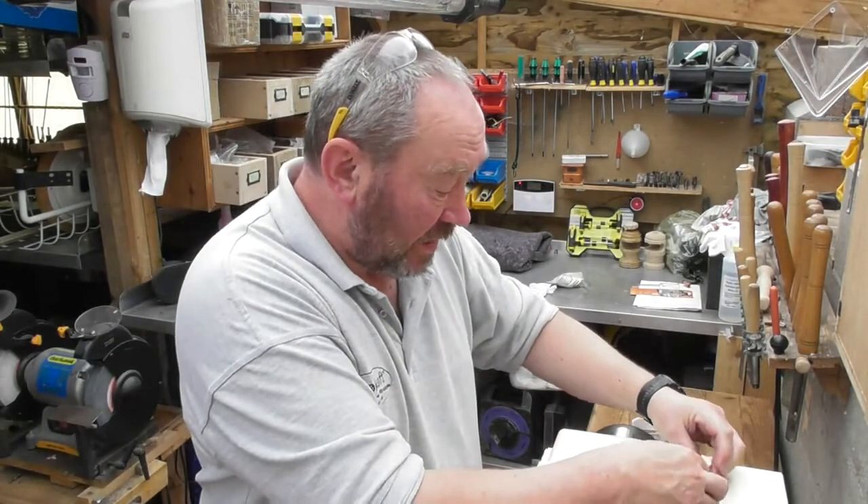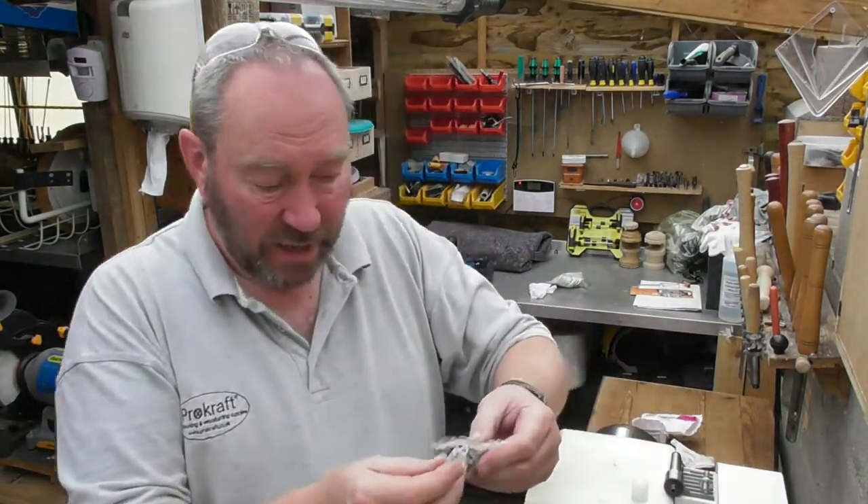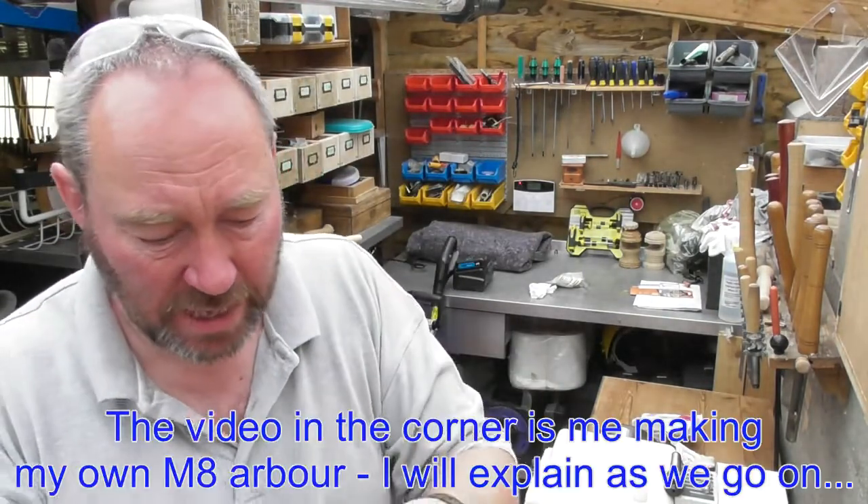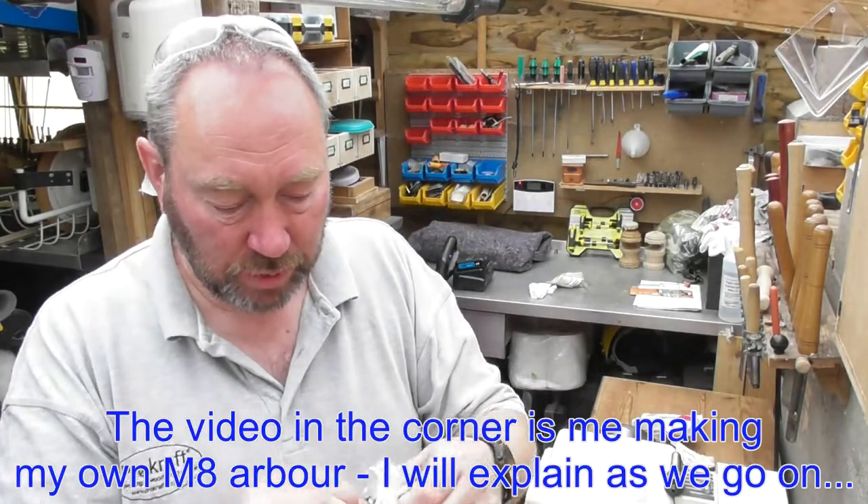Hello and welcome back to the humble little workshop deep in the depths of Shropshire. Today's little project is one of our new products — you can tell because I've already opened the packet. It is a new bottle stopper.